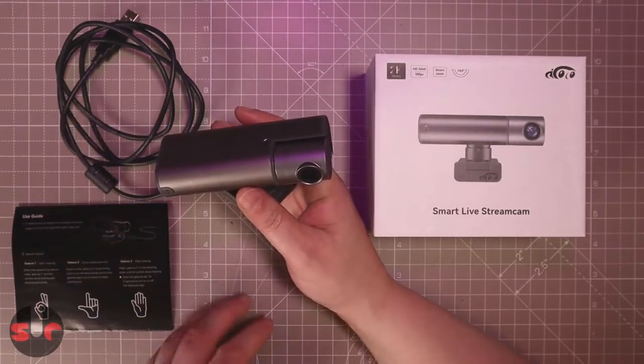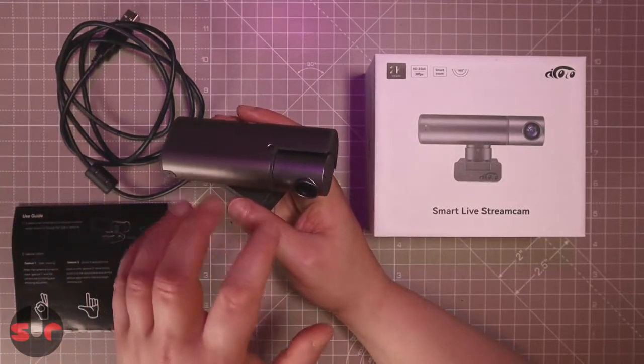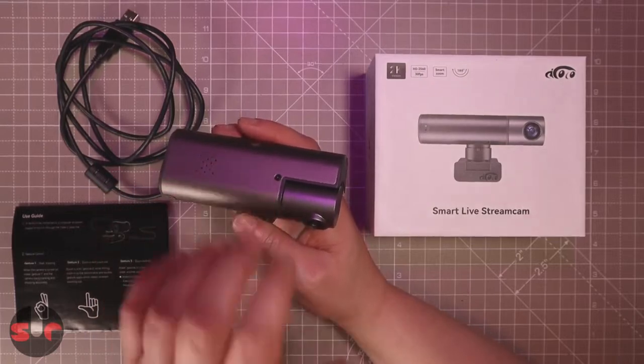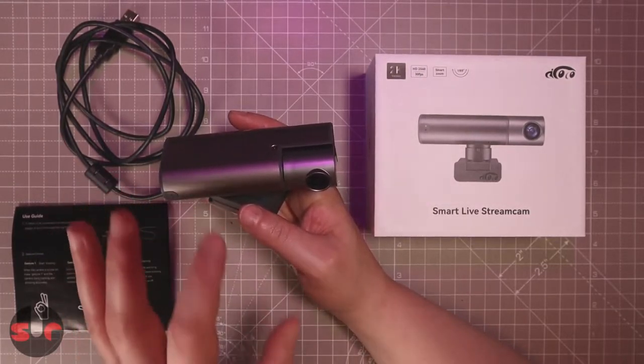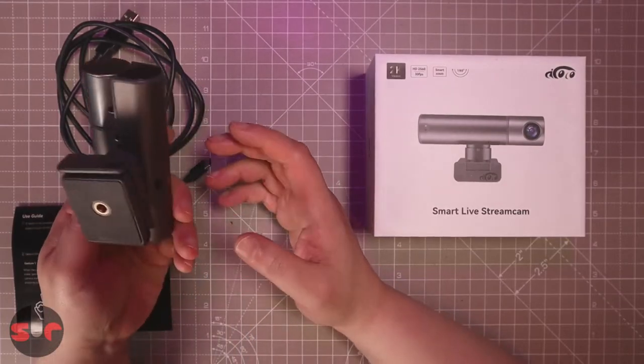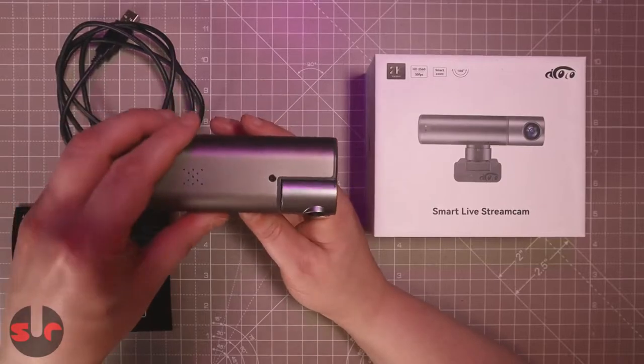The other fascinating thing about this is it's completely driverless - it's plug and play, and all the computing for the tracking is done onboard on the camera itself. There's also a built-in microphone, which we will test, and we'll check out picture quality and tracking in a moment.